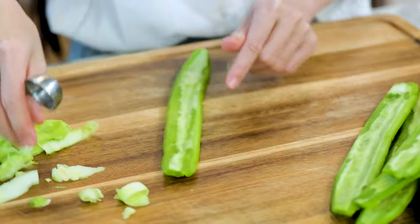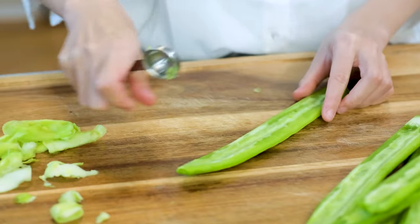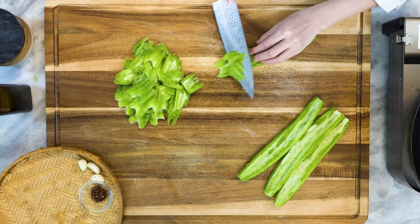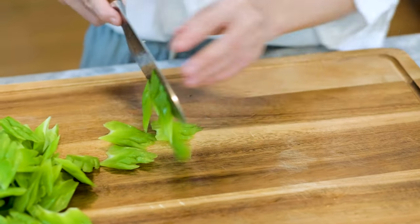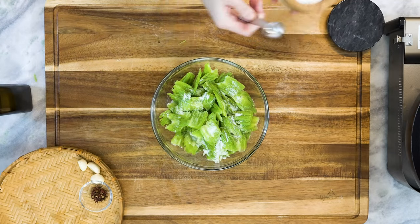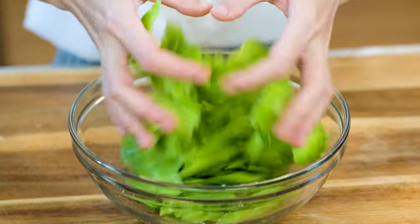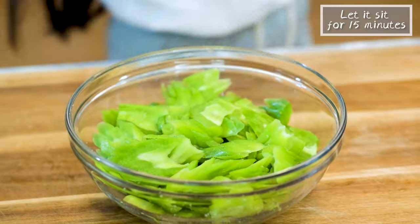Use a rounded measuring spoon to scrape the last bit of the white part. Make sure the edge of the spoon is sharp enough to work with. Once it is clean, you can cut it with a 45-degree angle into a third of an inch thick slices. Season it with 1 teaspoon of salt and rub for a minute or two. The salt will draw out some moisture and reduce the bitter taste. Let it sit for 15 minutes.